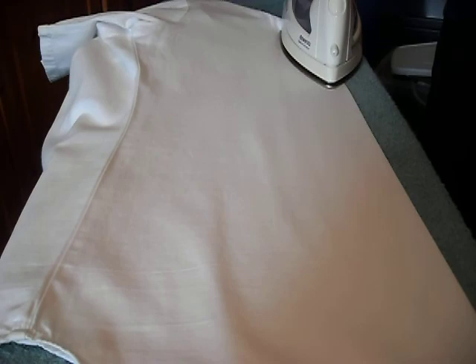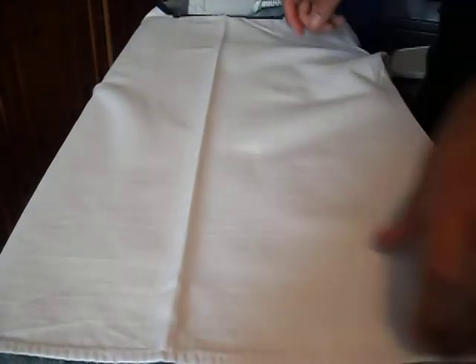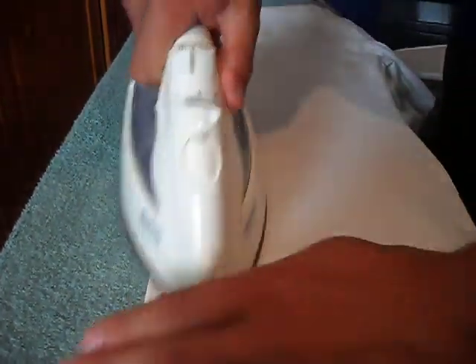If your white front already has the crease line, you can simply pick up the front shirt, fold it in half, put it on the ironing board like so, and then iron over it.